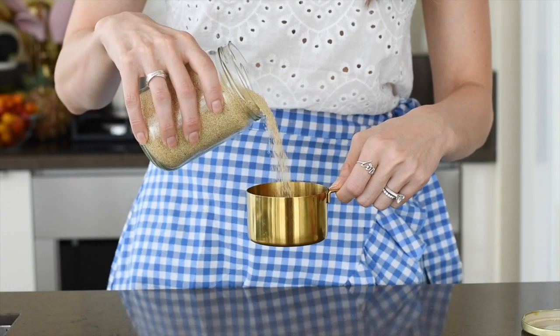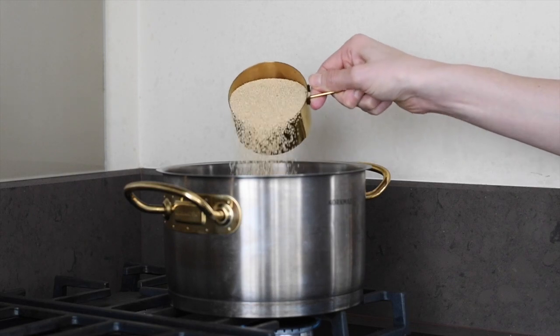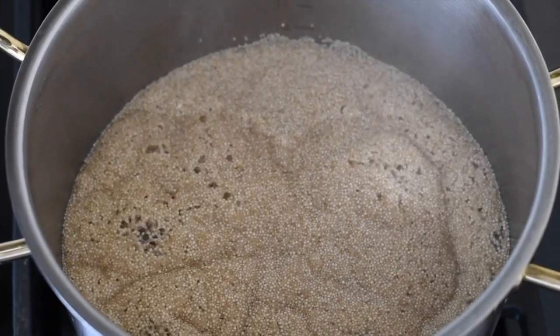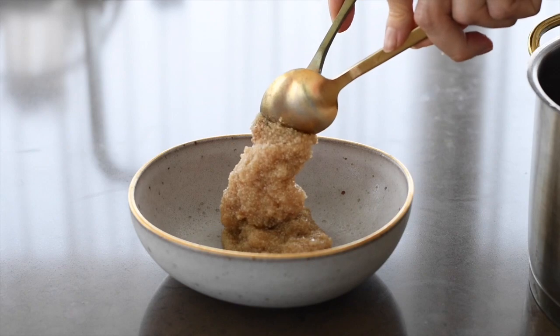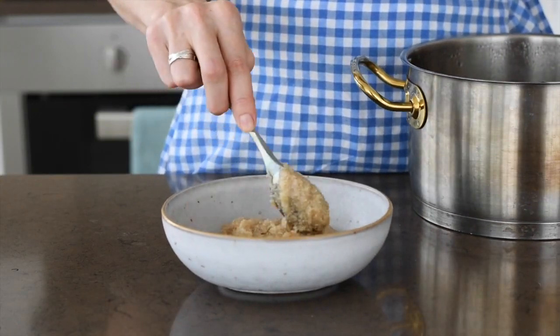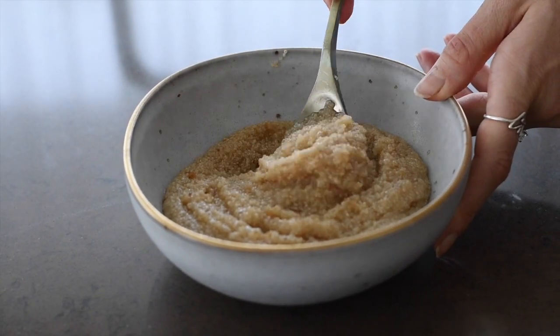Cooking amaranth is simple — add one cup of amaranth to a pot along with two and a half cups of water. Bring this to a boil, then cover and reduce the heat to low. Let the amaranth cook for about 20 minutes until all the liquid is absorbed. Once it's done, you'll see it develops a really thick, porridge-like consistency.